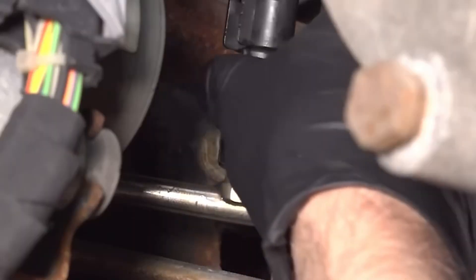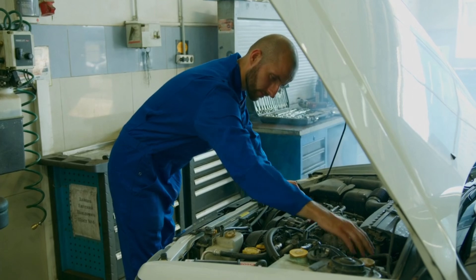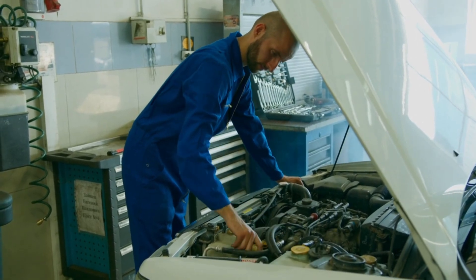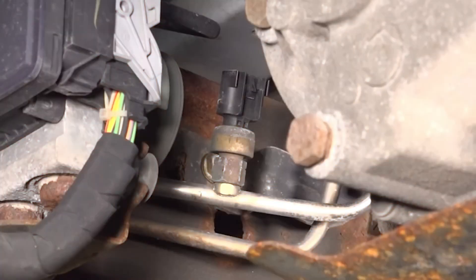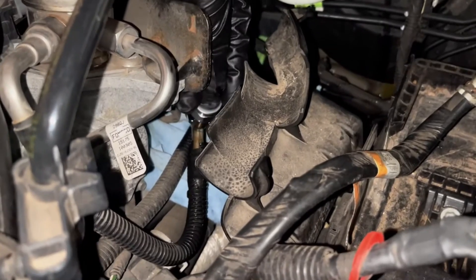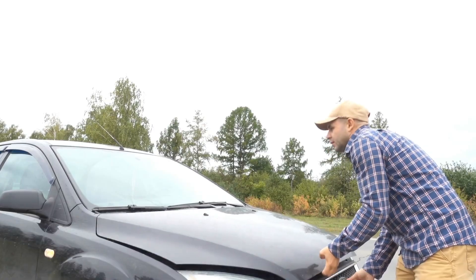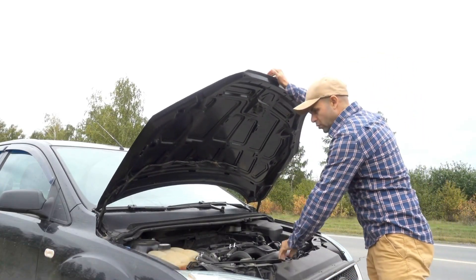Replacing it can cost between $250 and $650, including labor. Though cleaning may not always be a permanent fix, it often restores correct readings, improves fuel efficiency, and reduces strain on the fuel pump. Fixing it early not only saves fuel, but also helps you avoid bigger repair costs later on.